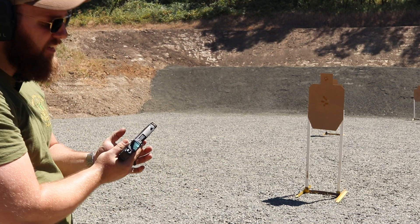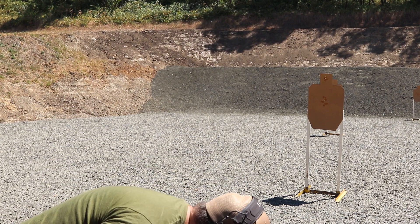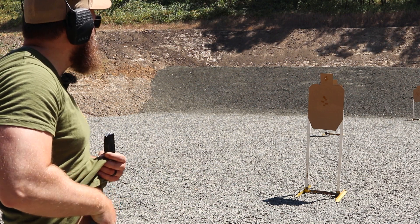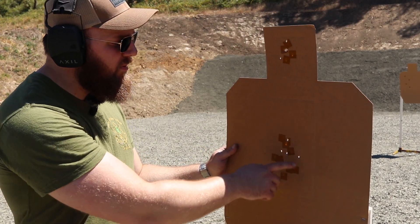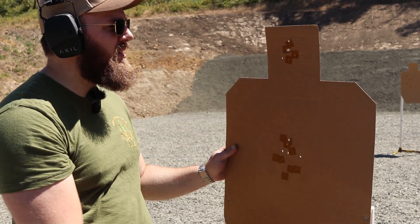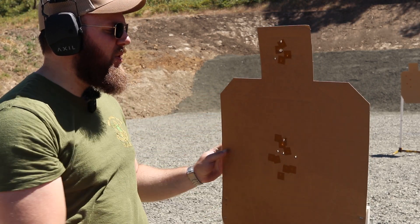Eight, eight, eight — but I still think I got one out of the head box, let's go take a look. Once again, all our shots in the A-zone in the chest were fine, and I have three nicely in the A-zone in the head, but it still dropped one low.